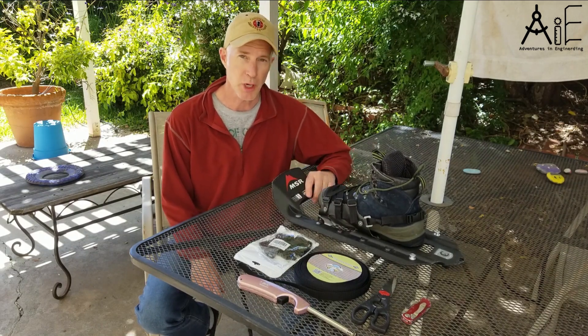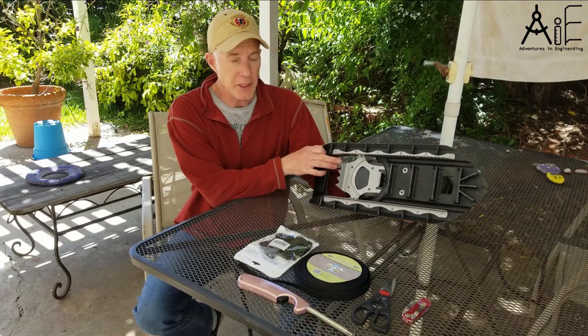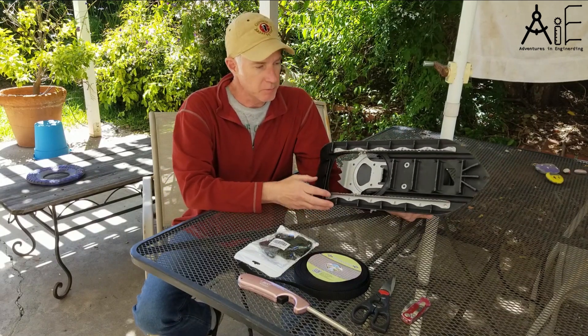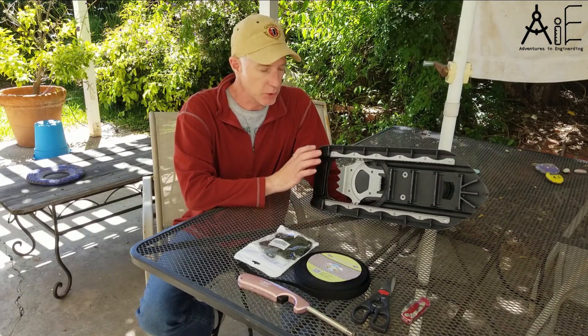MSR Denali snowshoes are the bomb in the backcountry. These things are durable, they can take a beating, you can walk across rock in them, they have metal rails, they have metal crampons, they're fairly lightweight, they'll just take a beating in the backcountry — they're awesome.